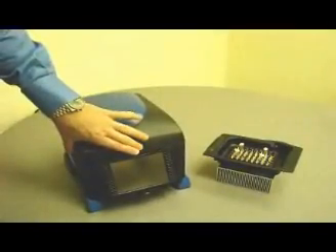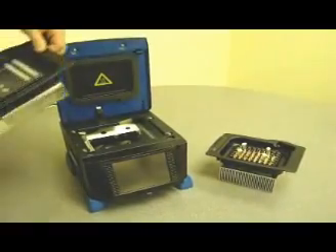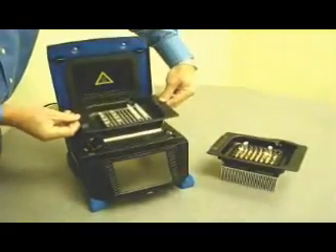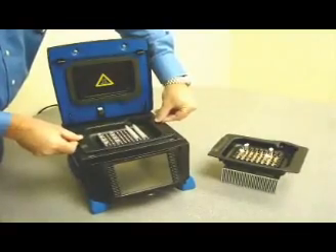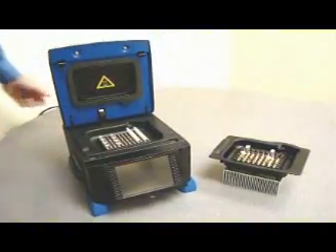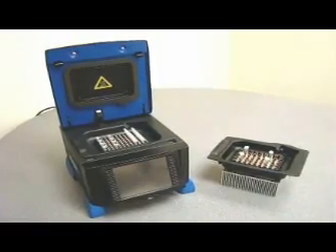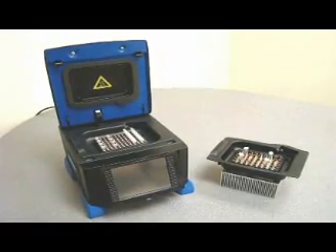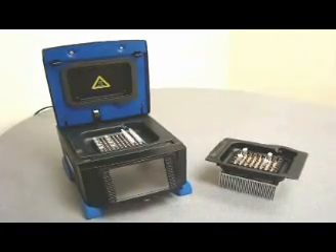Amplitronics' unique design allows installation and changing of blocks in merely seconds with no tools required. Simply drop the block in place and push to engage. By simply purchasing additional blocks, you can scale up your Amplitronics machine. The A6 is one very versatile cycler.